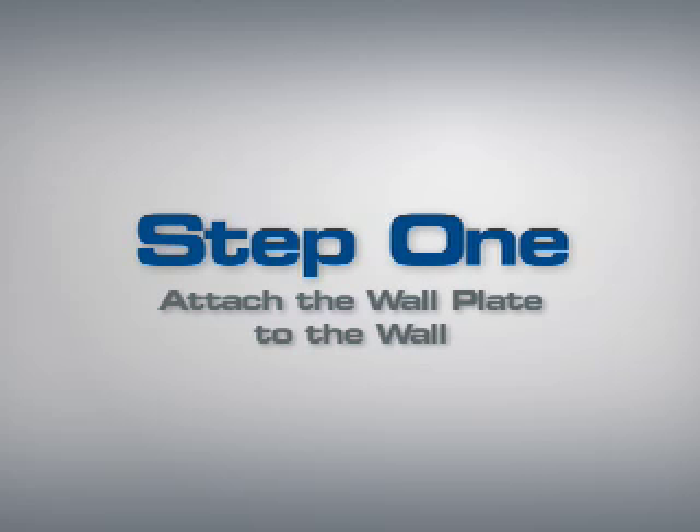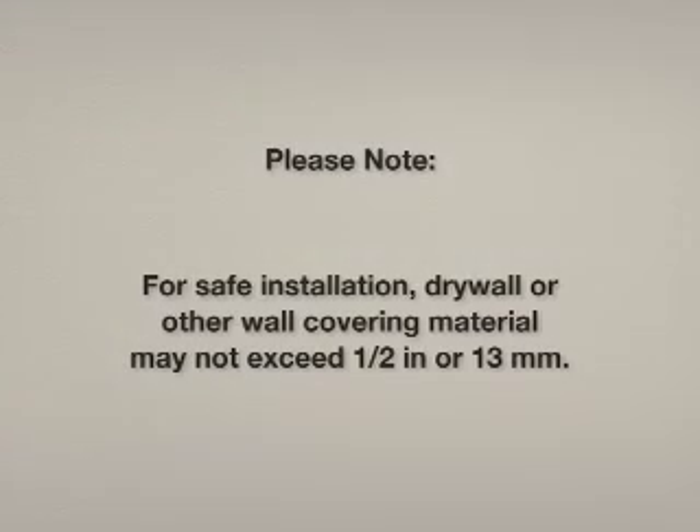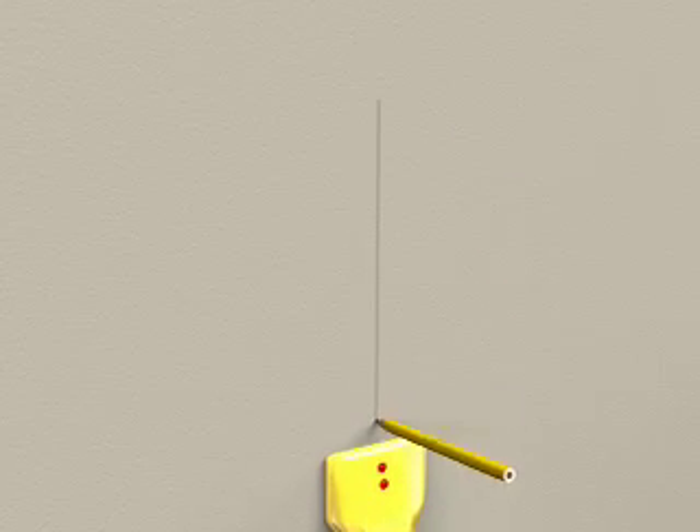Step 1: Attach the wall plate to the wall. Step 1-1: Wood stud mounting. Please note, for safe installation, any drywall or other wall covering material may not exceed 1/2-inch or 13 millimeters in thickness. Use a stud sensor to locate and mark a stud. It's a good idea to verify the stud location with an awl or thin nail.